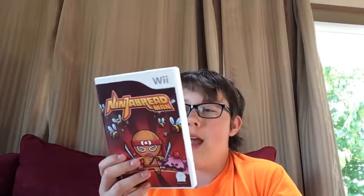Guys, today I'm going to be playing the worst game ever released on the Wii — Ninja Breadman. I just got this in the mail today; I paid 10 bucks for it. I heard that at GameStop in the US this is, like, one dollar.